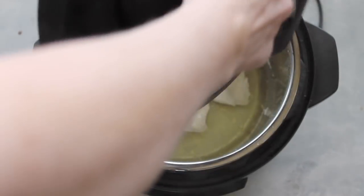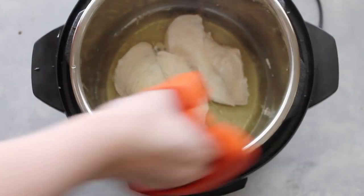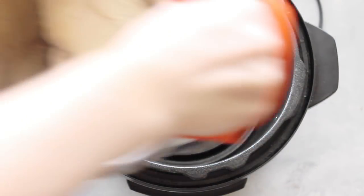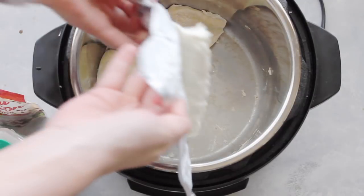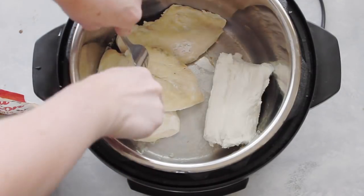When you're all done, take the lid off and put it to the side. Next, you're going to drain the juice from your chicken — you just want the chicken in there. You can save your broth for later if you want.